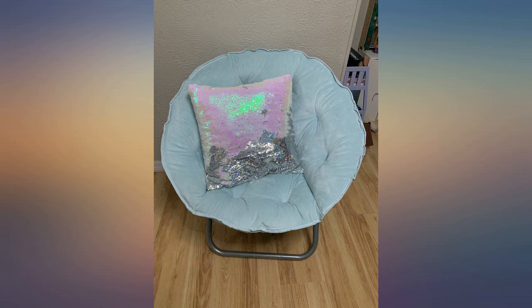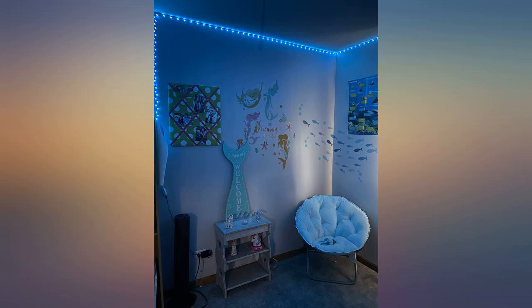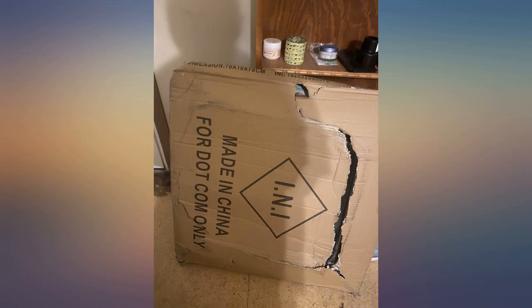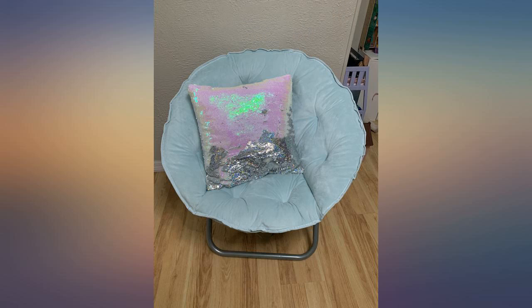My daughter loves it and says it's very comfortable. I was super excited for this product but arrived and I was a little disappointed — I bought this new, yet there are 2 stains on it. However, I love the color of it; it matches my bedroom's theme perfectly. Pretty good product for the price, just confused and disappointed with the condition it came in. My cat absolutely loves the chair though.